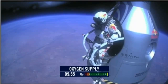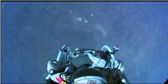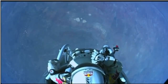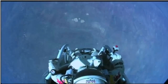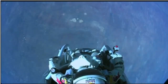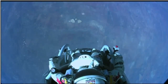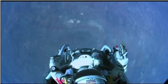Release the helmet tie-down strap. Start the cameras. And our guardian angel will take care of you. The whole world is watching. At least you can see what I can see. The air has to get up really high. I'm going home now.